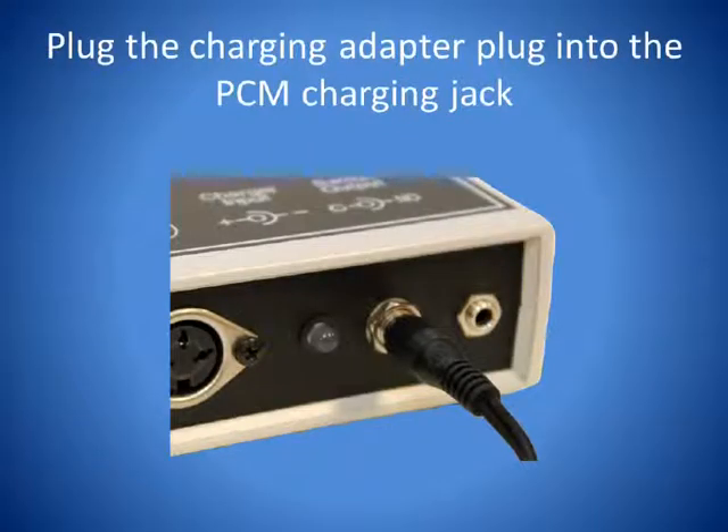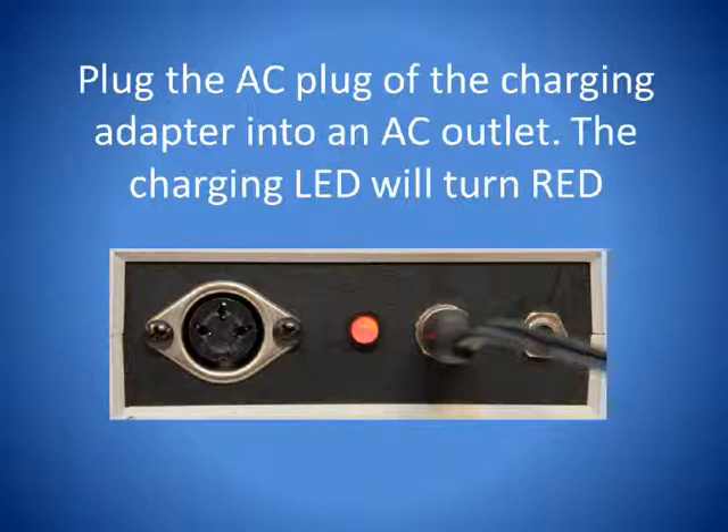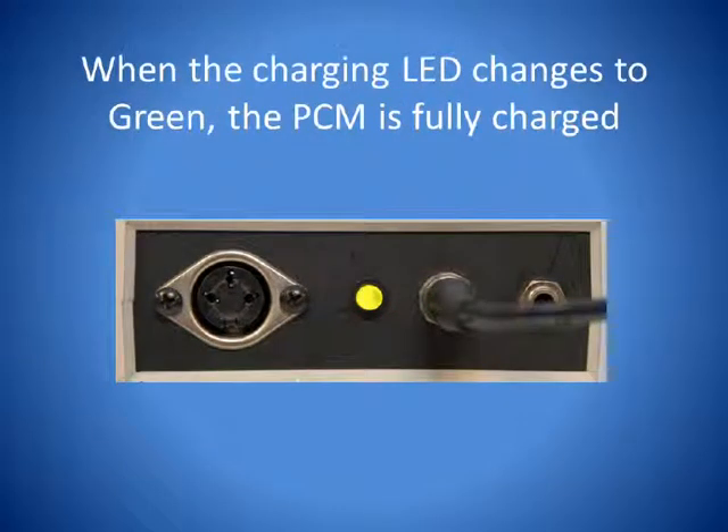To charge the Power Control Module, plug in the end of the charging adapter cable that comes with the Power Control Module — the round 2.5mm plug — into the charging jack on the Power Control Module. Plug the other end of the charging adapter into an AC outlet. The charging LED on the Power Control Module will turn on and should show red. When the charging LED turns green, the Power Control Module is fully charged and ready to use.